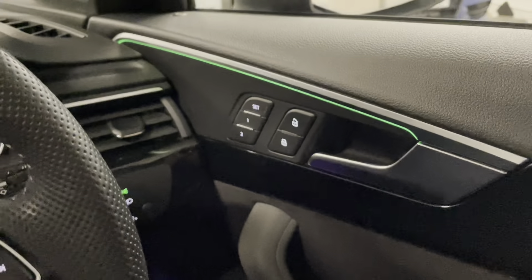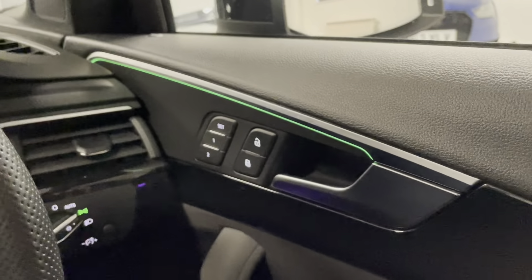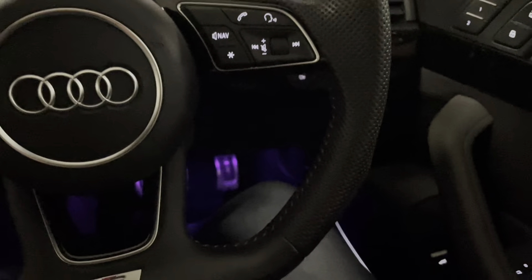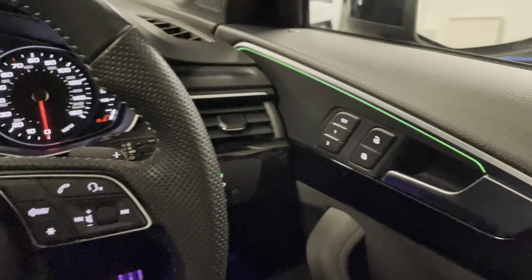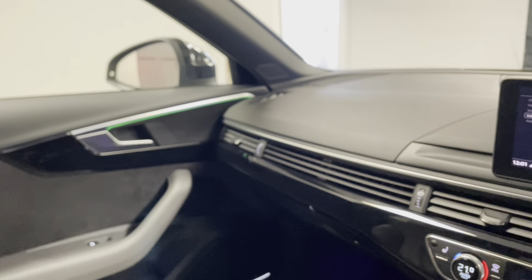You can probably notice the contrasting lighting we've got set at the moment. This car has the extended LED interior pack — so we've got a really cool lilac purple footwell, whereas we've got the contrasting green on the door cards just up there.